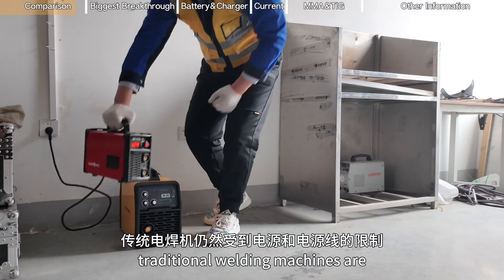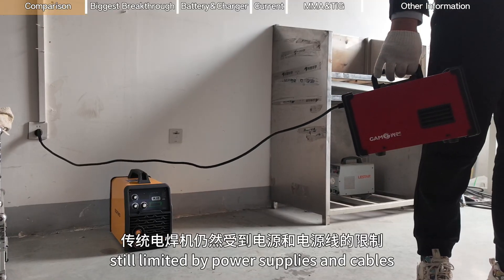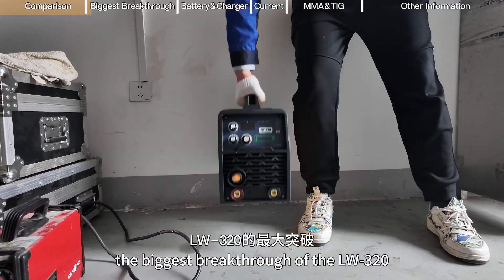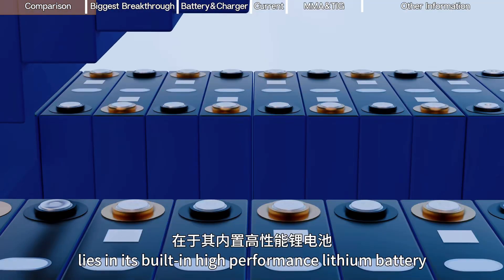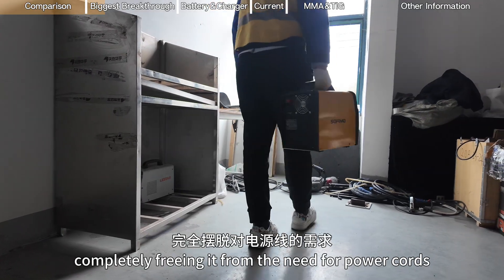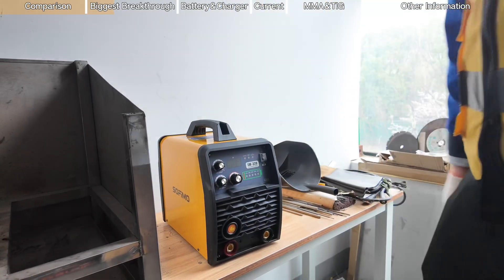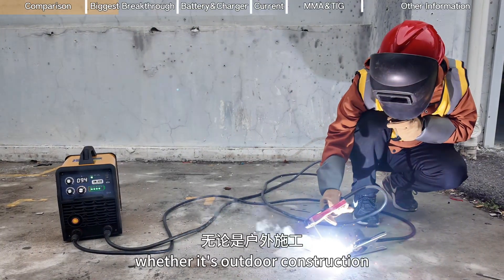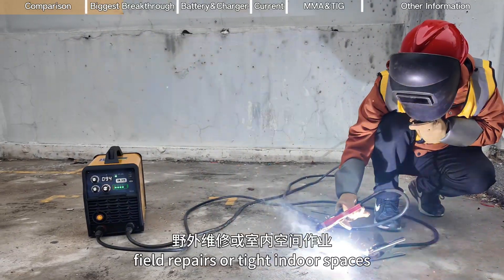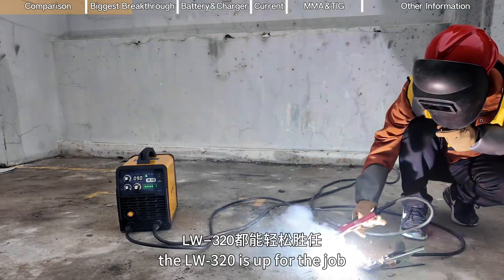As you can see, traditional welding machines are still limited by power supplies and cables. The biggest breakthrough of the LW3-20 lies in its built-in high-performance lithium battery, completely freeing it from the need for power cords. Whether it's outdoor construction, field repairs, or tight indoor spaces, the LW3-20 is up for the job.